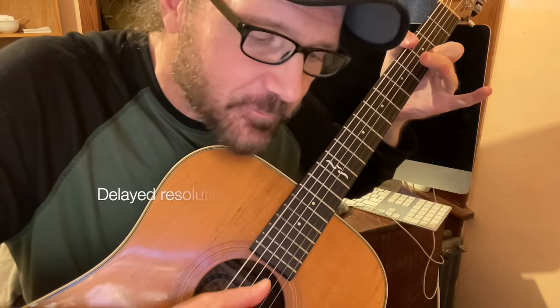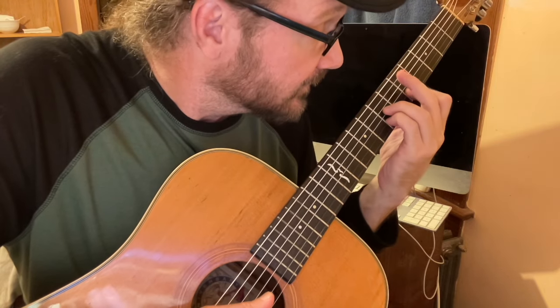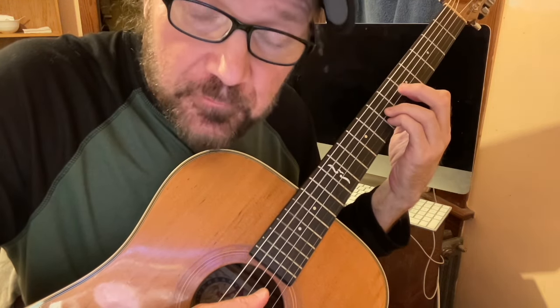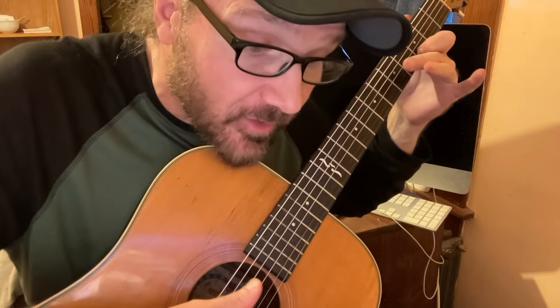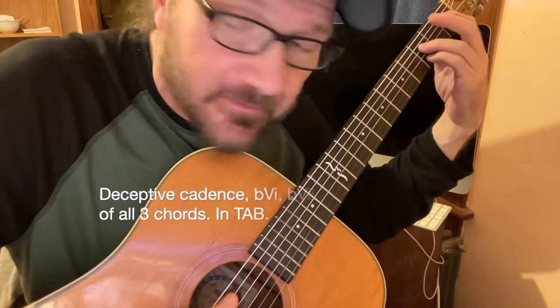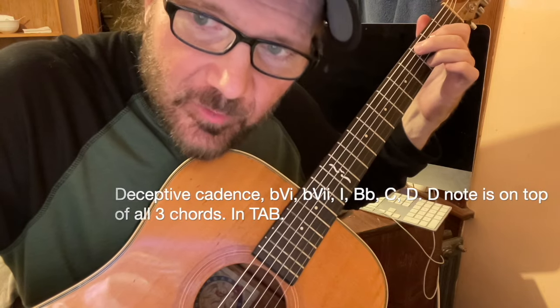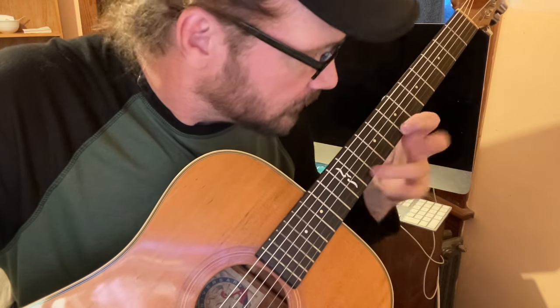You can do delayed resolution with the G, and then back to the D. At the end you can do a super delayed resolution — from the A we go up a half step, resolve to the D. The chord goes up a half step to B flat, flat 6, and then up two more frets to C, and then two more frets to the D. It's all major pent.